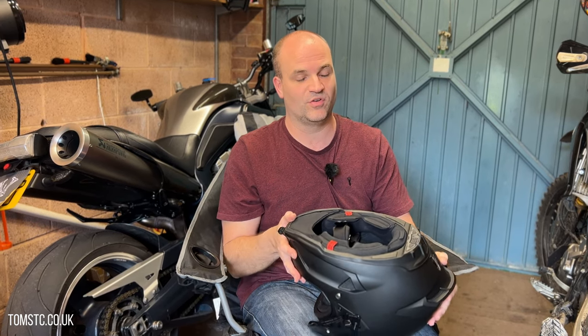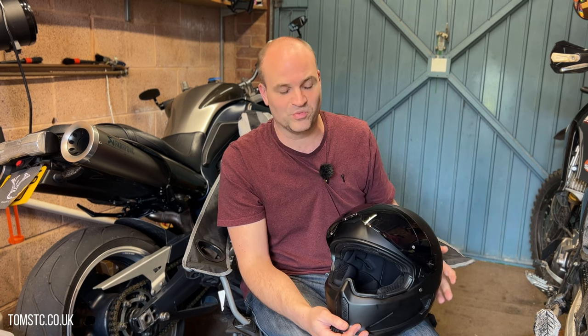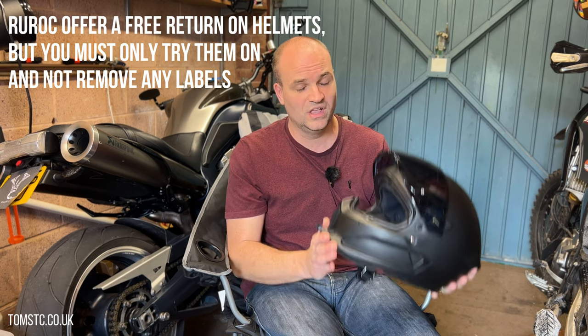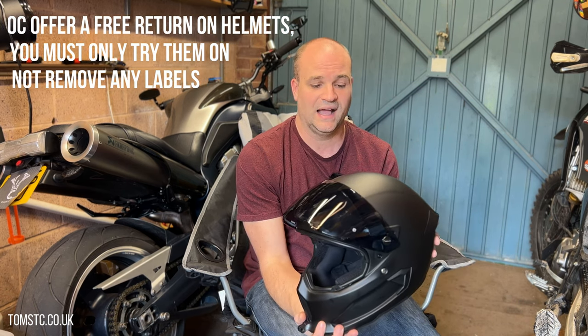A lot of people slate Rock for not fitting their head, but I can't buy a Shoei because it doesn't feel comfortable on my head, and same with Arai. I did look at other helmet models before buying this and just didn't feel comfortable in them — so what's the point? The problem is some people's head shape just doesn't fit Rock helmets; they can't cater for every head shape. But for me, it fits really well. It's super comfortable and very lightweight, and I would definitely consider buying another one.